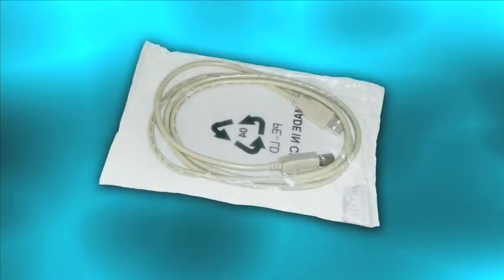The USB cable will connect your new Spectrometer to your computer. But don't connect your Spectrometer just yet — you'll need to install the SpectraSuite software before you do.